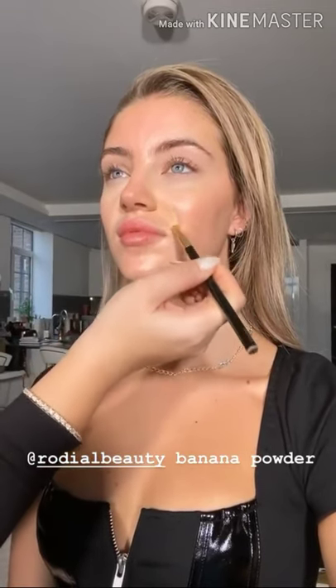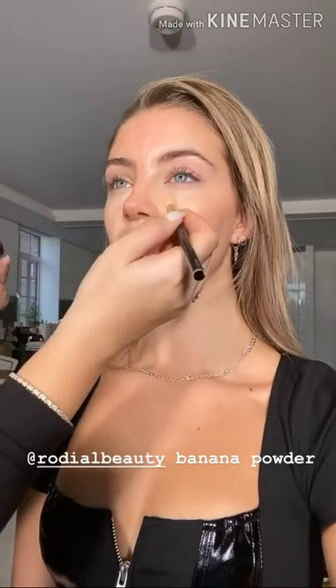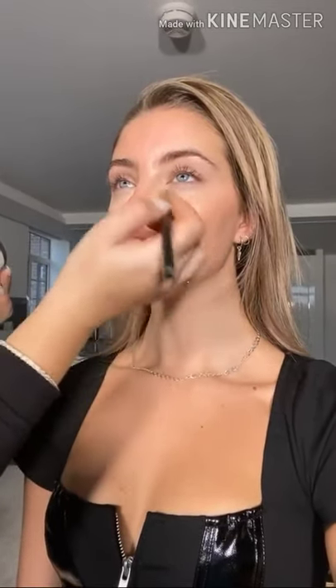Using the same really tiny little brush, I'm going to set that now with a little bit of Rodial Banana Powder. I just want this powder in the center of the face so that the makeup doesn't move around or crease, but I'm still going to keep the outside of the face really fresh and glowy and not powdered until later on.